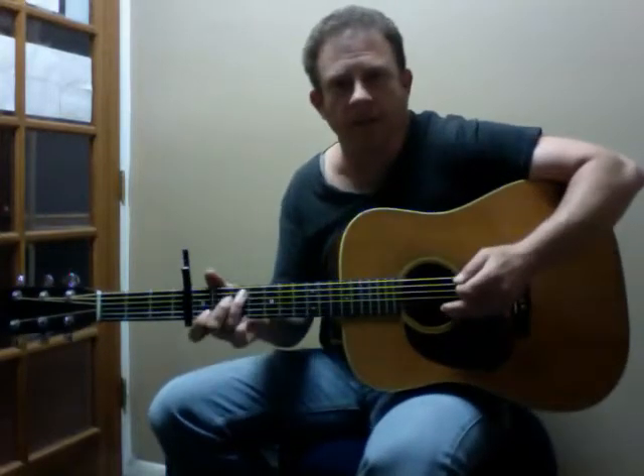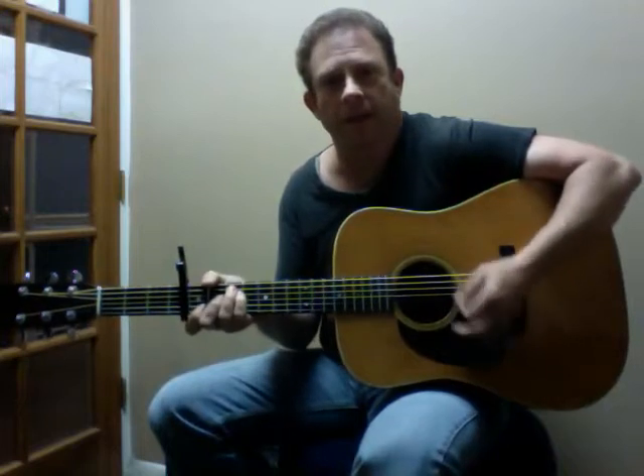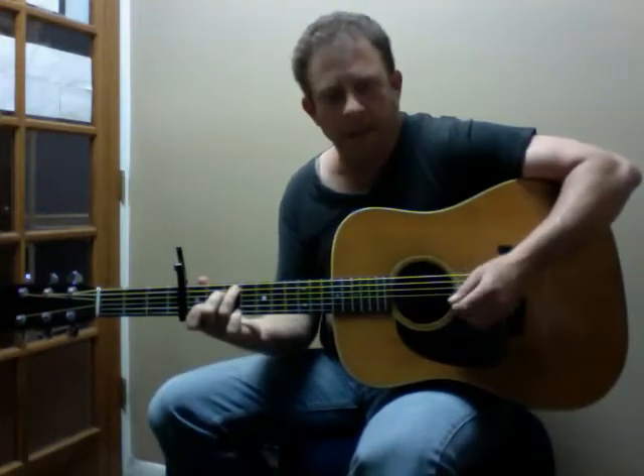We're back with the Martin D28. I want to show you a little bit more of what it can do. It's got a capo on the 4th fret. I put it up there and I didn't even have to mess around with the E string. So the capo's up around nicely.